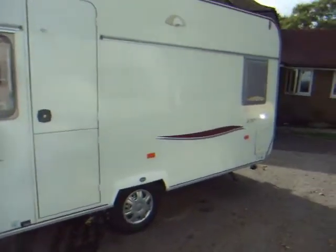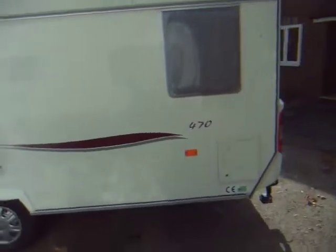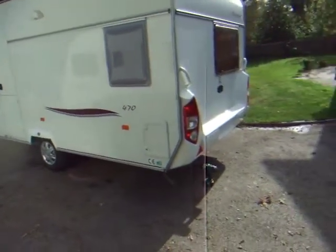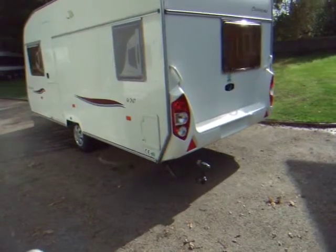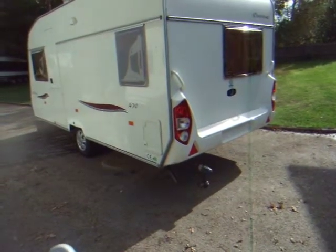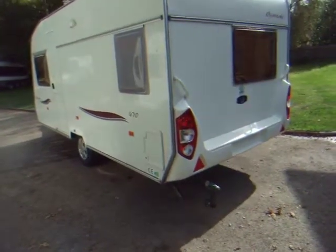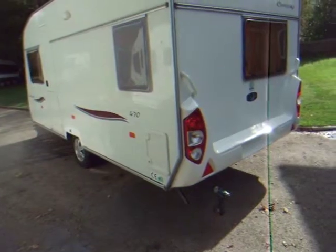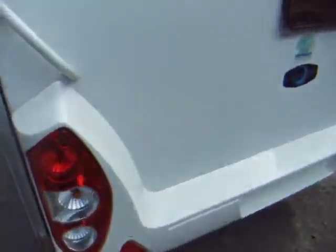Although the European caravans are very light compared to the Australian ones, to be able to just stand and watch your caravan manoeuvre into position is fantastic. It takes a bit of getting used to. I'm now going to put the leg down of the caravan so we can go inside.